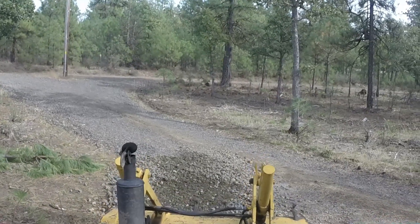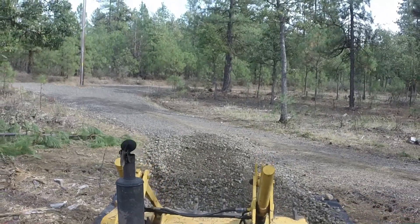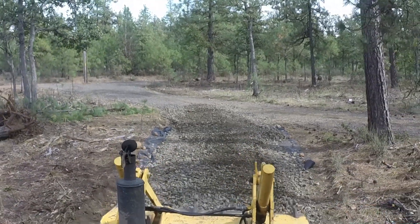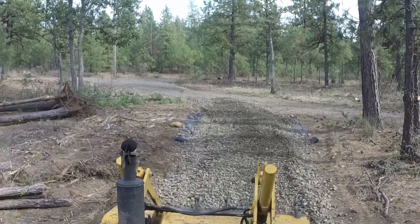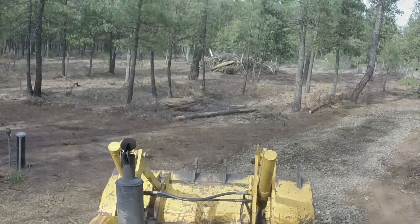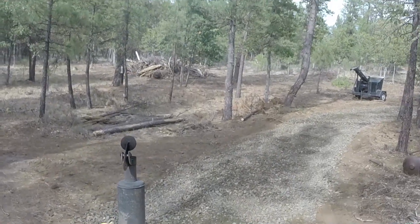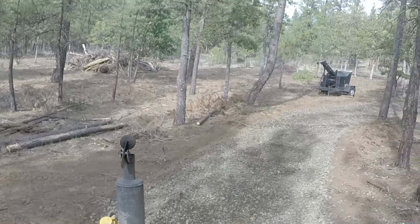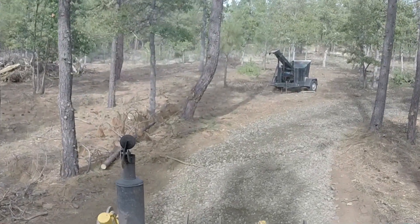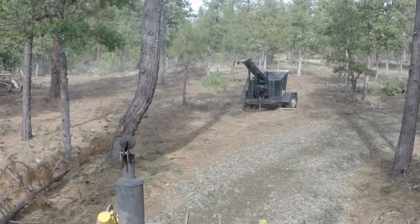It looks like we've got about three inches of this three-inch minus gravel for this whole run right here. The first part of the driveway I put in, I had road fabric underneath it through the whole thing, and the gravel didn't really sink at all. So I'm going to test this other side out over here and next spring we'll find out how much the gravel sinks into the ground without road fabric.